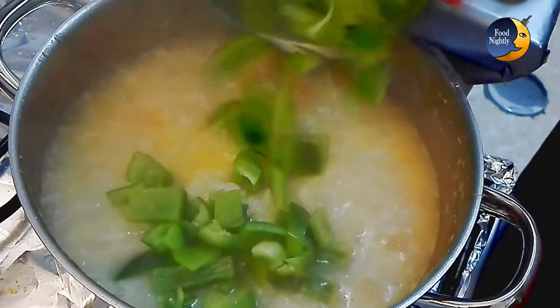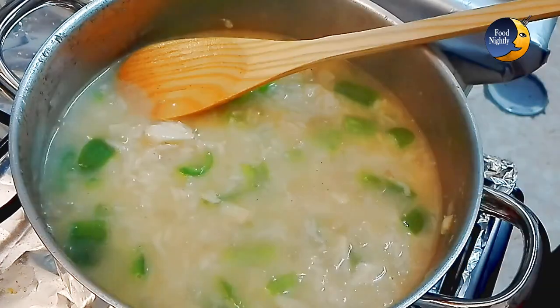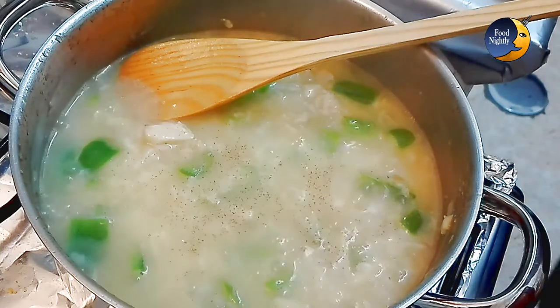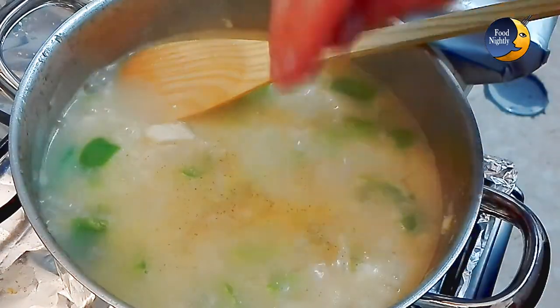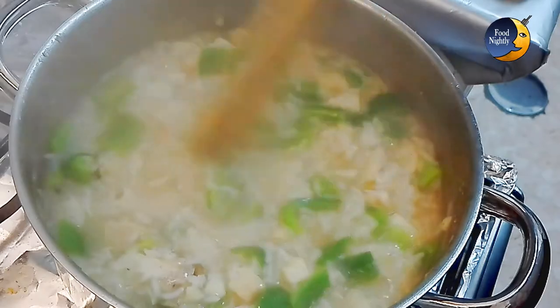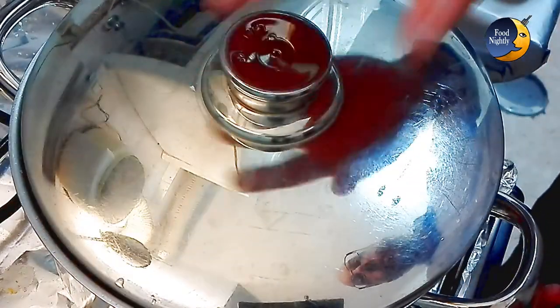After that time, add the green pepper, check for salt and white pepper, and add some water if you feel the rice wanting to stick to the pan on the bottom. Cover again and let it cook on low heat for 5 minutes.